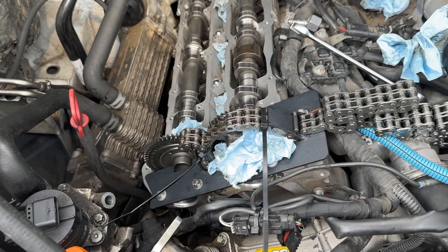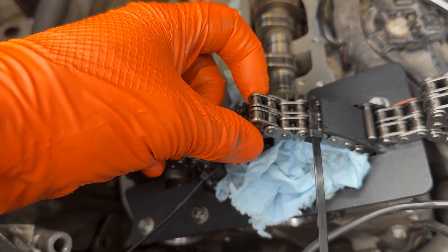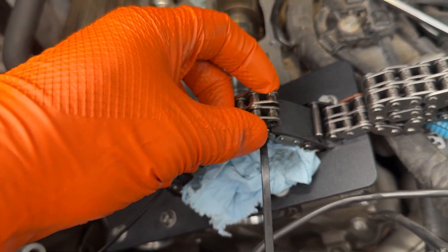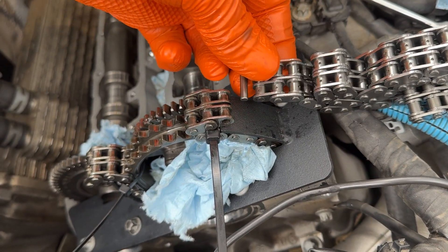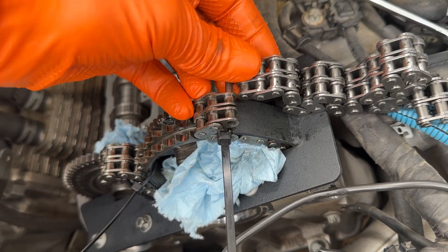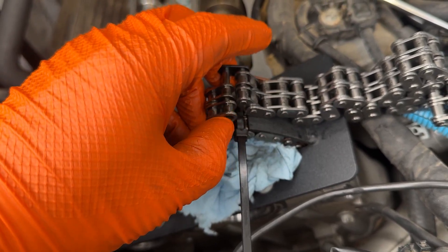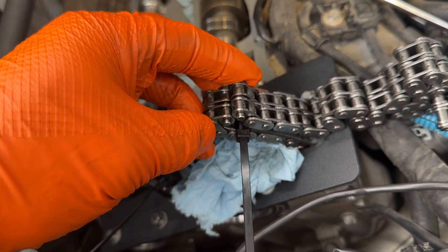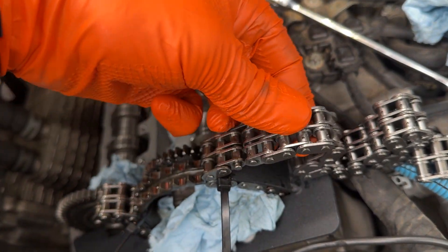Once the chain is disconnected, make sure you disconnected the right side, because this side of the old chain will be connected with the link that comes with the new chain. I'm going to carefully roll it together.